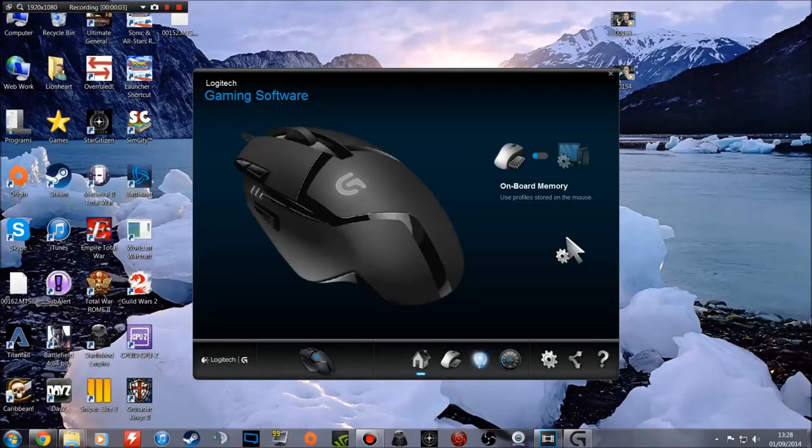We're now looking at the Logitech gaming software, which you can download from the Logitech website for the G402. It has a variety of features and I'm actually reasonably happy with this gaming software. Some gaming software for peripherals is just too over the top and causes more problems than it's worth trying to configure your mouse. But the Logitech software, for the most part, I'm pretty happy with the options it has.